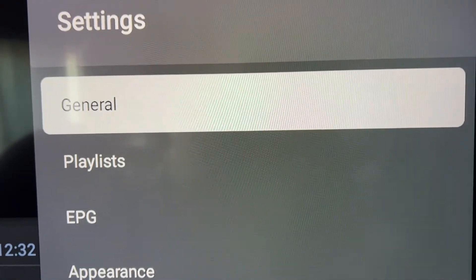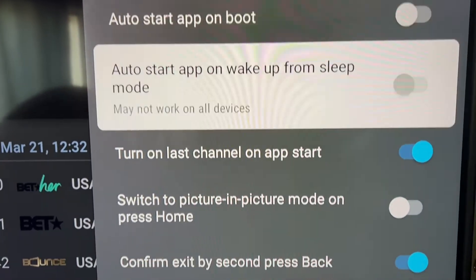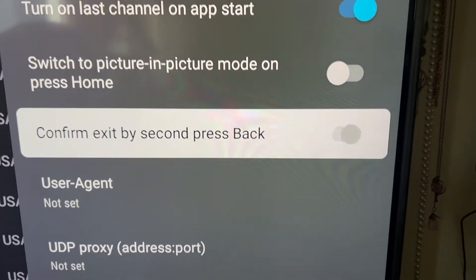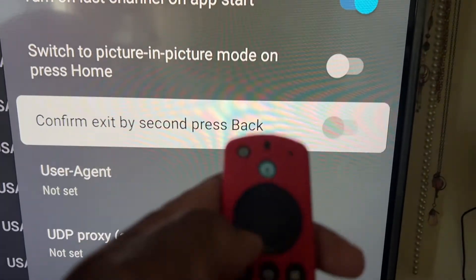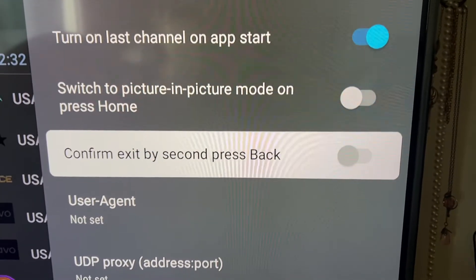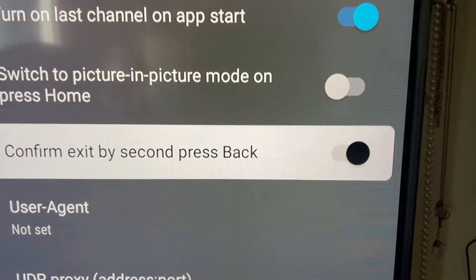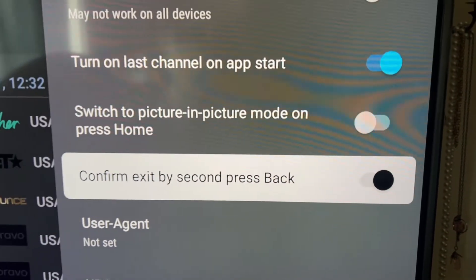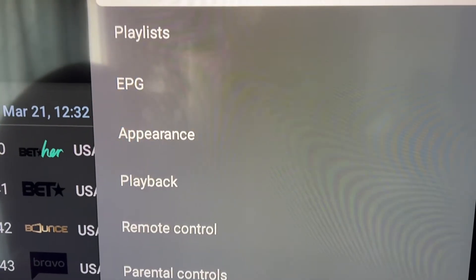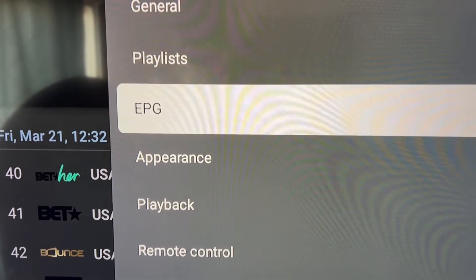Click on General and scroll down to 'Confirm Exit' — this prevents the app from closing when you hit the back button. Turn this on by hitting the OK button. Now hit the back button and that'll be set. For your playlist, we won't worry about that, and we'll leave the EPG as is.